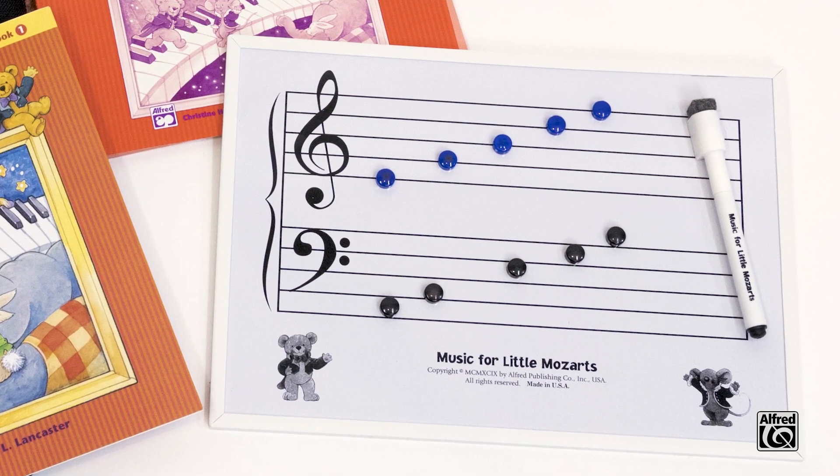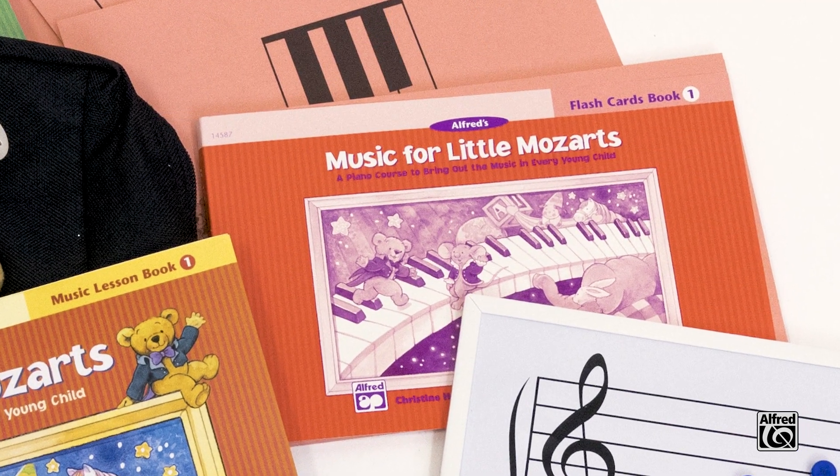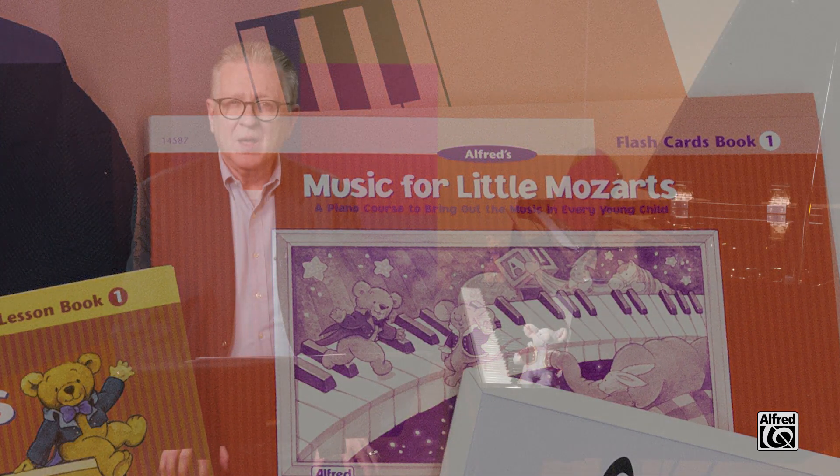You may continue to reinforce this interval in a variety of ways. Name a key and ask the student to tell you the key that would be up a fifth or down a fifth from the key you name. Place magnets on the magnetic board to identify fifths. Use the Little Mozart's flashcards that show fifths and play games with those flashcards. You may also want to play fifths in a variety of locations on the keyboard.